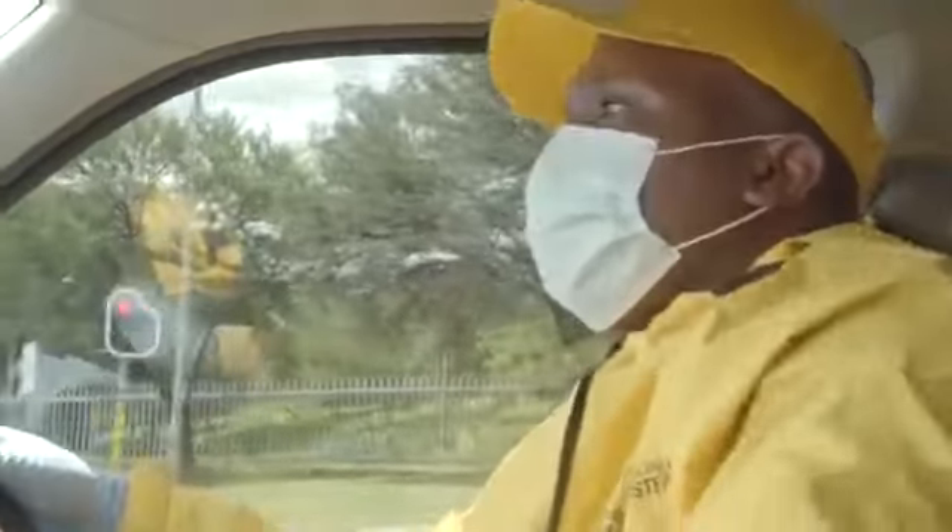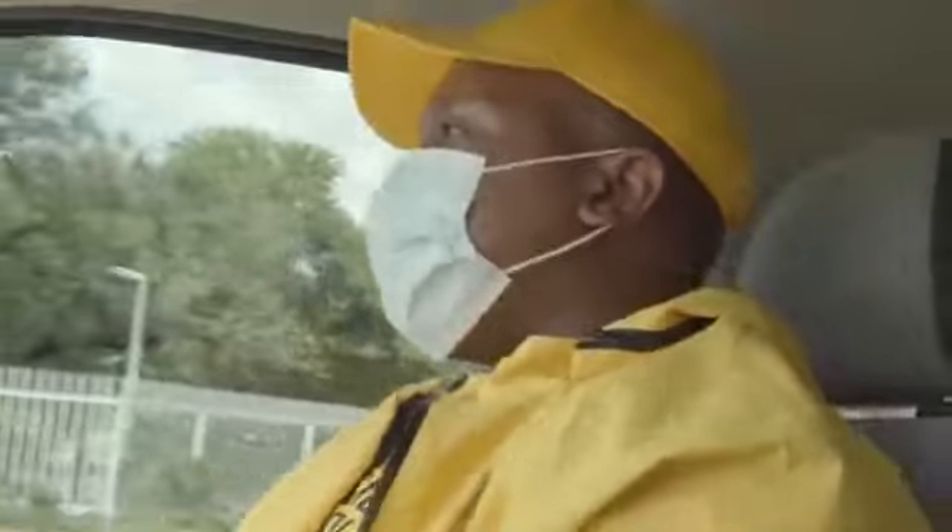We're about five minutes away from a mid-range police station. We're going to sanitize the whole police station using Decon 7.